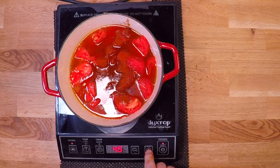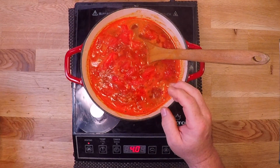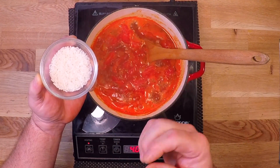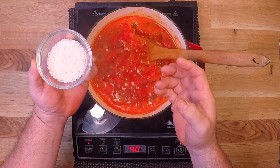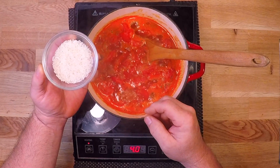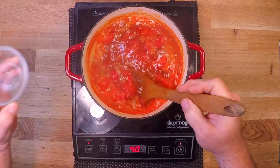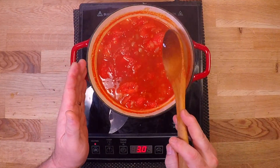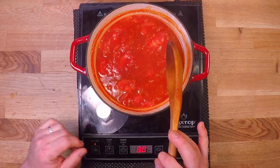Now let's get this up to temperature — I want a nice low simmer going here. And to make this bisque bisque, I'm going to add in two tablespoons of rice. That's going to help thicken this up a little and give it a really nice smooth texture. It's going to make this a little more hearty than a tomato soup and help that flavor linger on the tongue just a little bit longer. I'll bring this back up to a low simmer and cook it uncovered for 25 minutes until that rice gets really nice and tender.